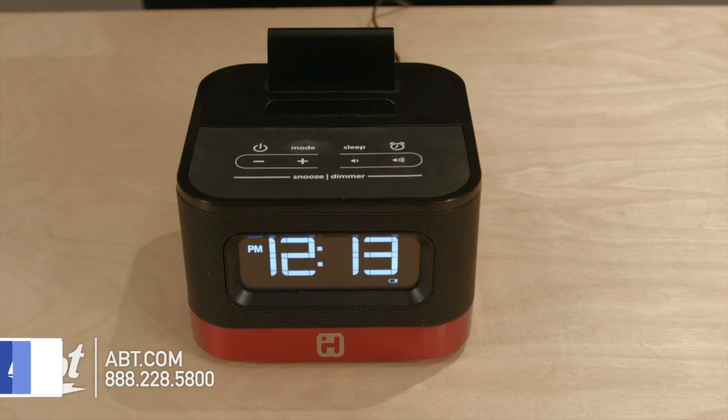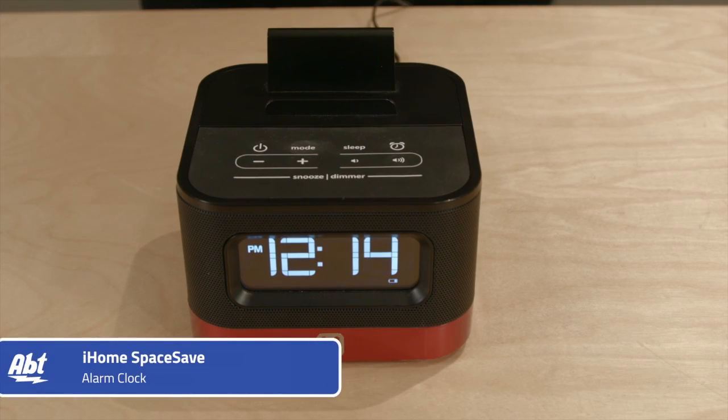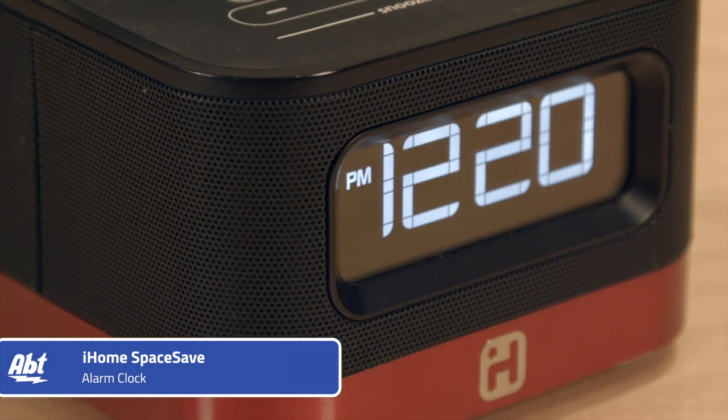Hi, I'm Carl with Apt, and this is the iHome Space Saver Alarm Clock. As you can see, it's very compact, hence the Space Saver name. It has a nice, big, bright display here on the front.